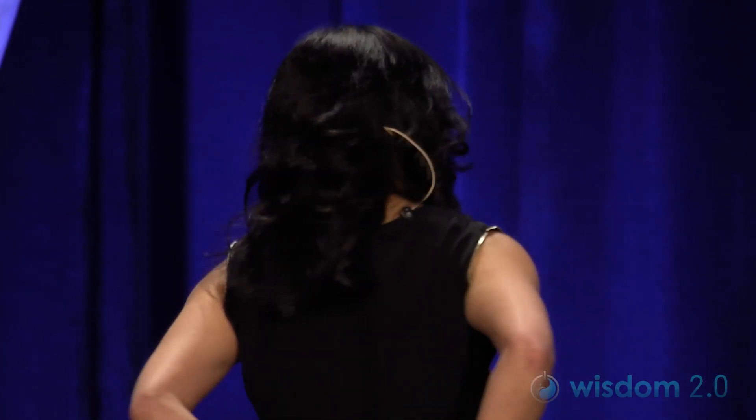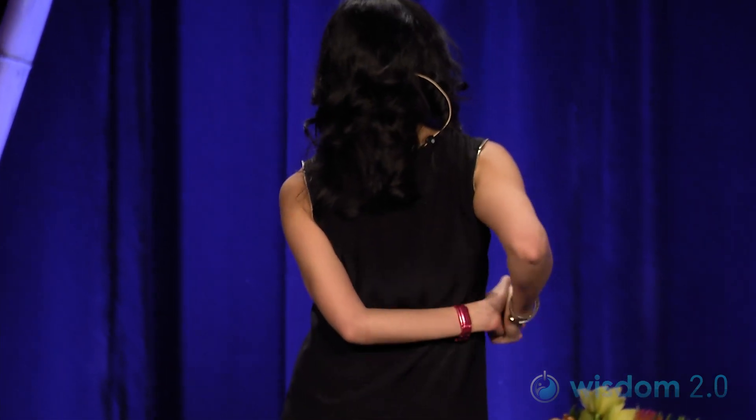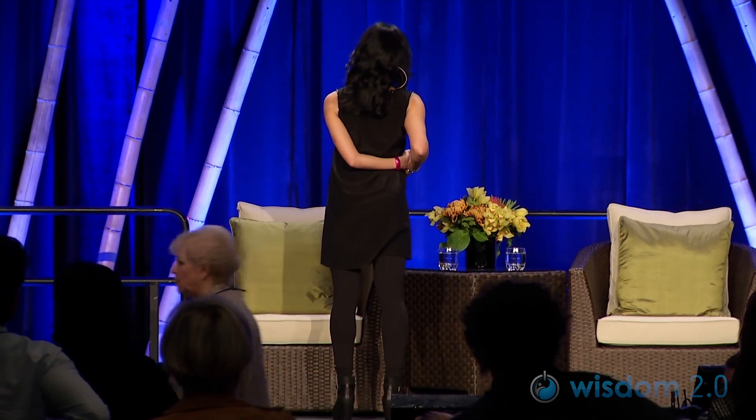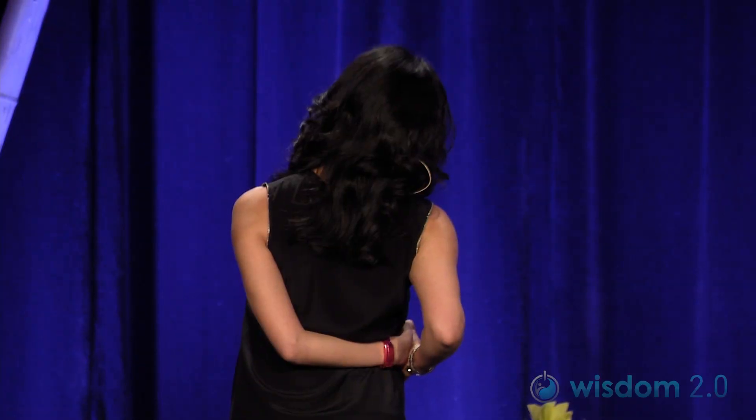Inhale, come back up. I'm going to stand for this just to show you. Bring your hands behind your back and then bring your hands over to your right waist. Bring the right ear to the right shoulder and start to stretch out the neck on the left side. You can even energetically pull that left shoulder down to exaggerate the stretch. Then inhale, come back to center, and switch sides.